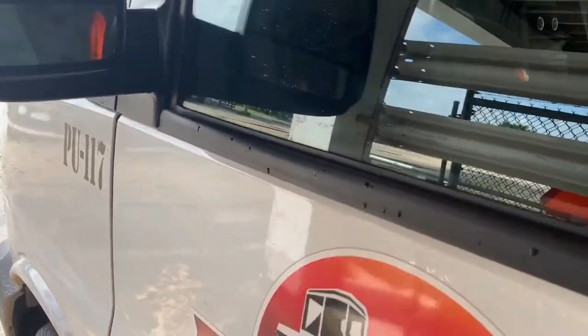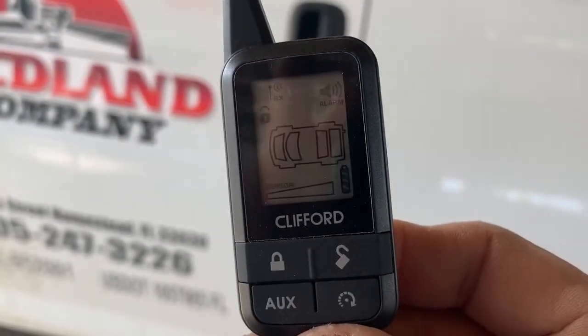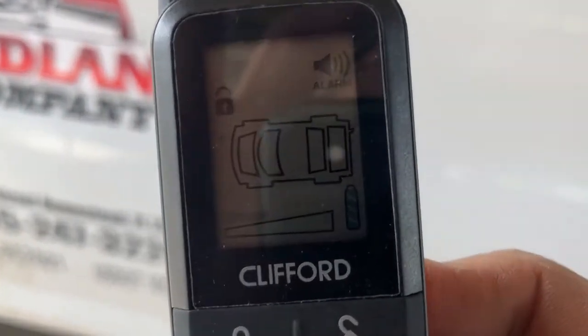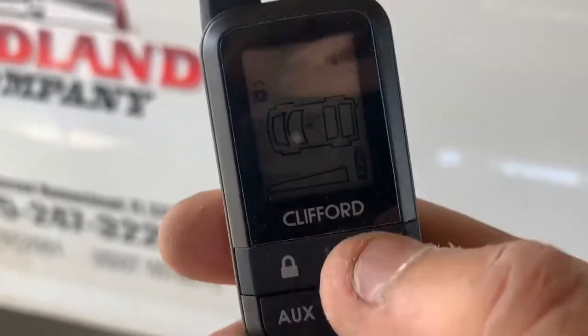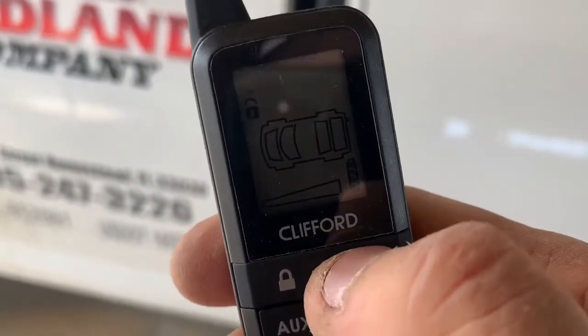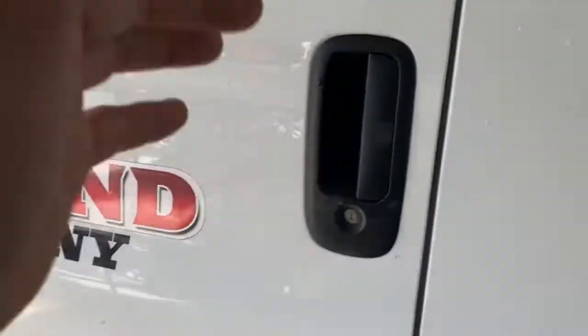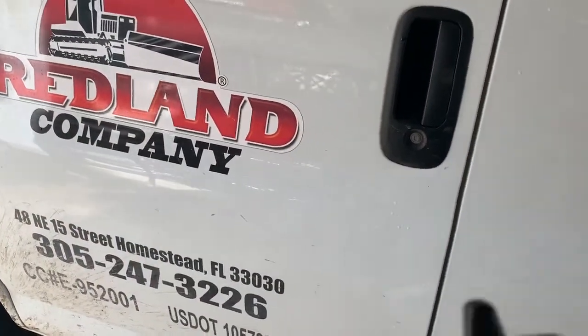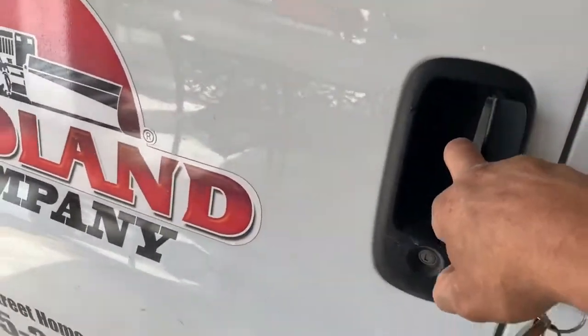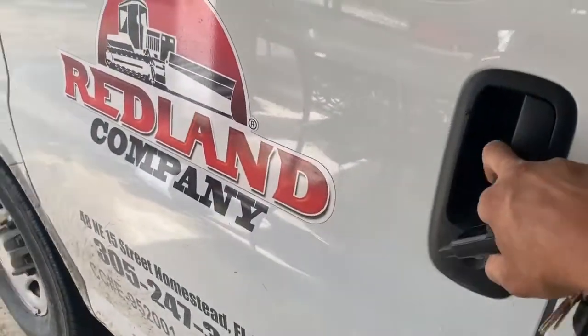Look at the blue light right there in the corner. And now you get the four chirps. It's got power locks, so we hand-tied it into the doors. Locks your doors. Unlocks your doors.